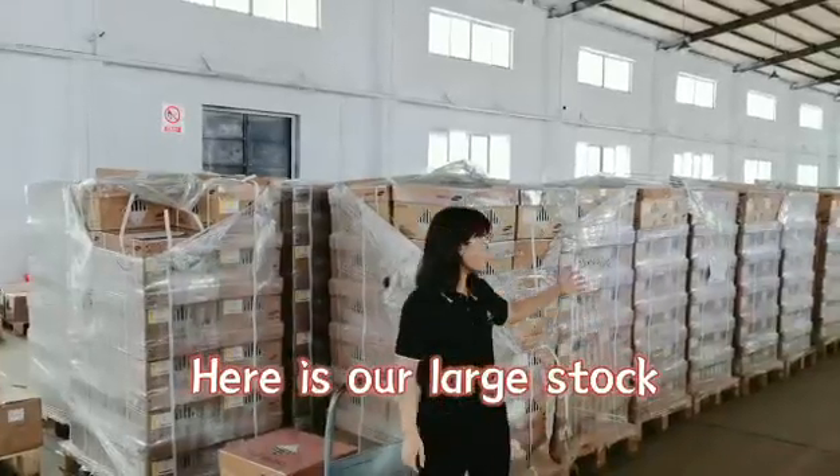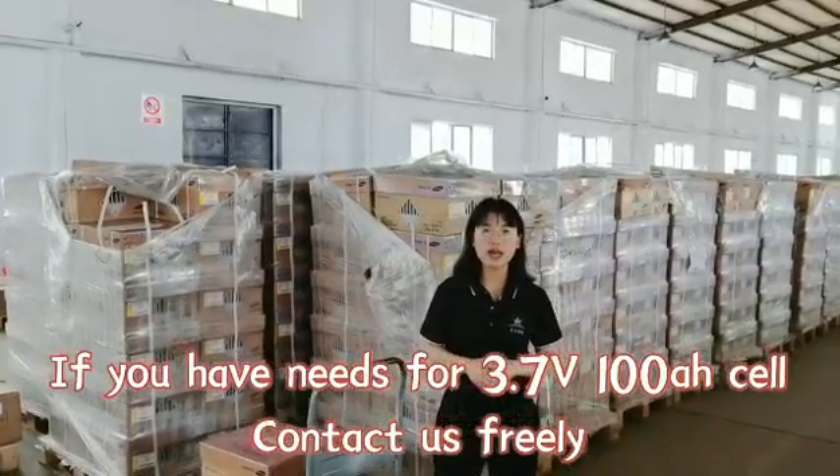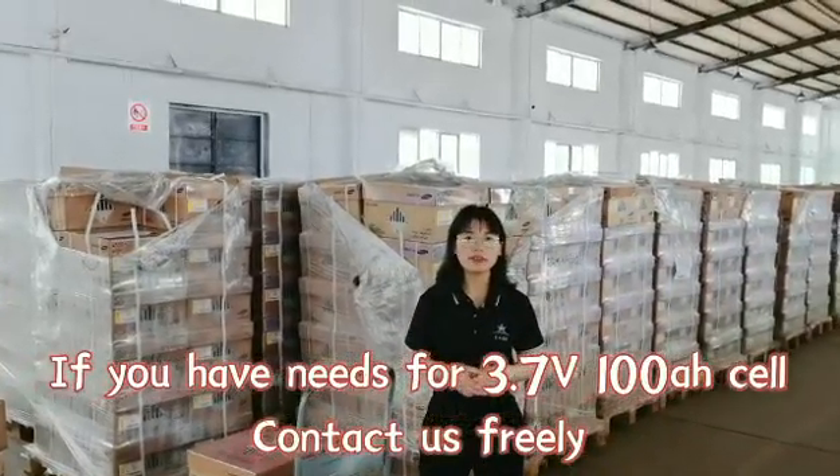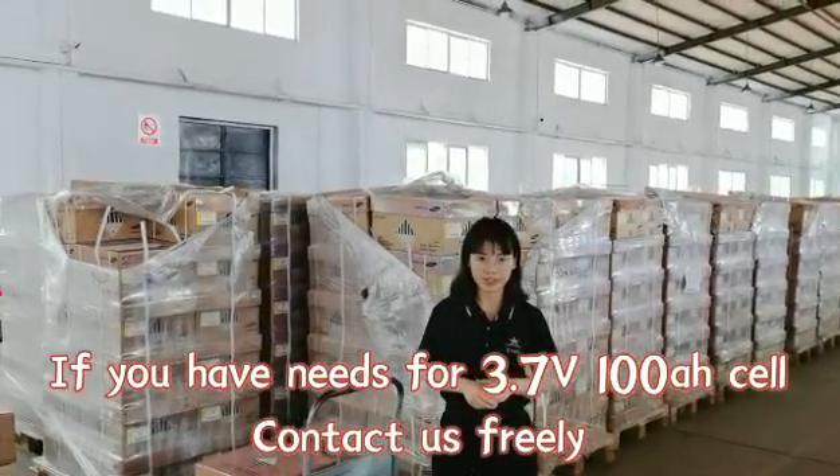You can see this is our stock with large stock and cost-effective price. If you are looking for a 3.7V 100mAh NMC system, please contact us freely. Thank you.